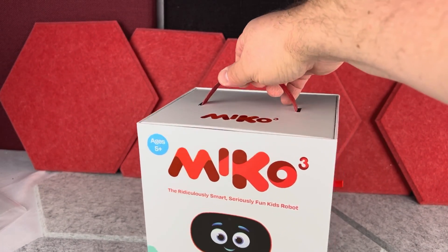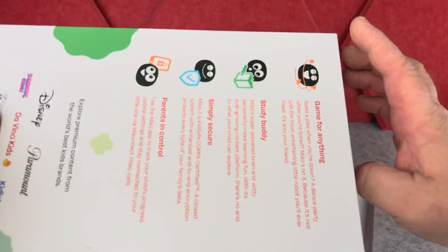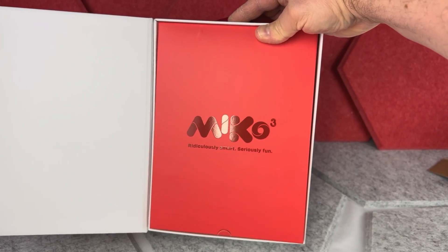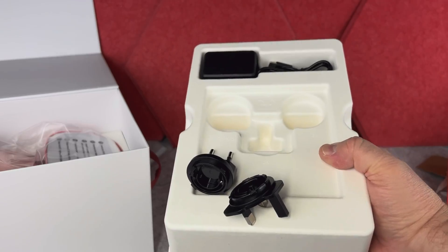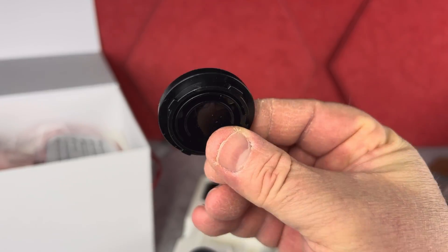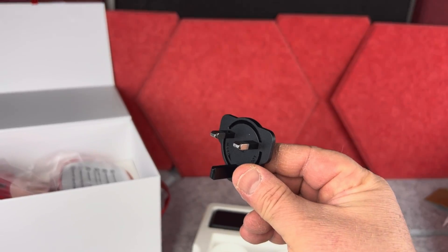This Miko smart AI robot comes in a really nice box — there is also a handle on top, and inside the packaging is actually really good too. You will find instructions and some other documents inside, and there are also three different wall plug attachments: one is the US standard, then you have the European one, and some other.